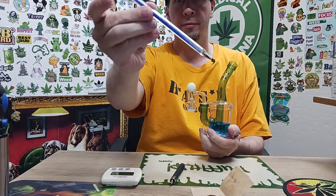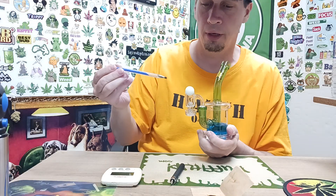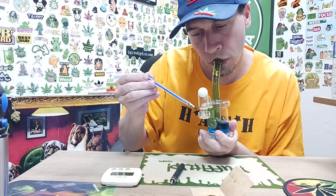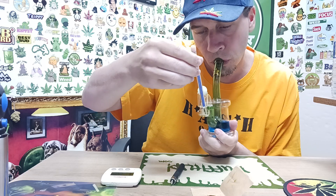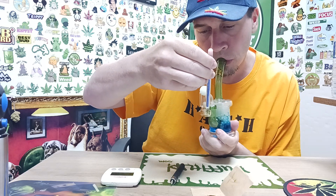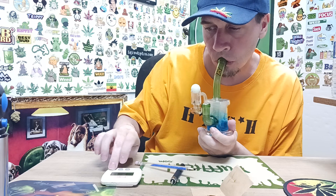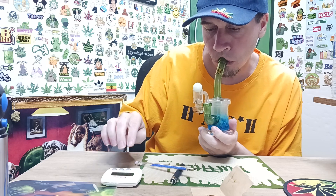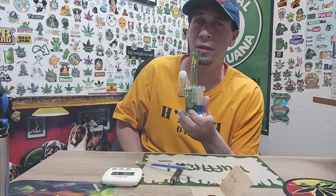Check out my dab tool, everybody — it's got glitter in it. Cheers, everybody. It's pretty good.